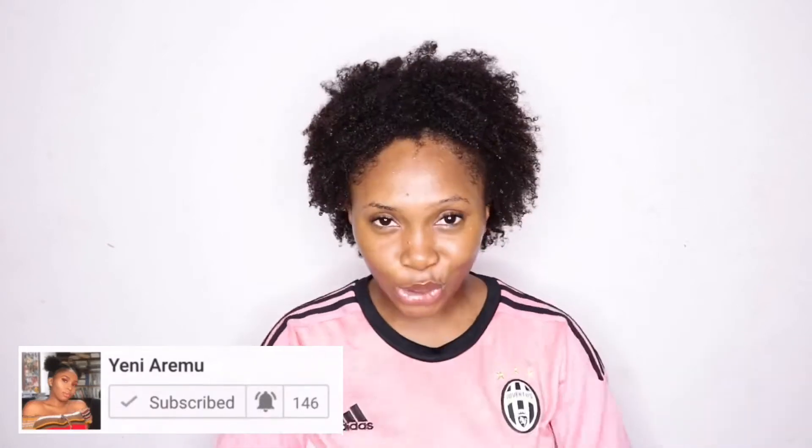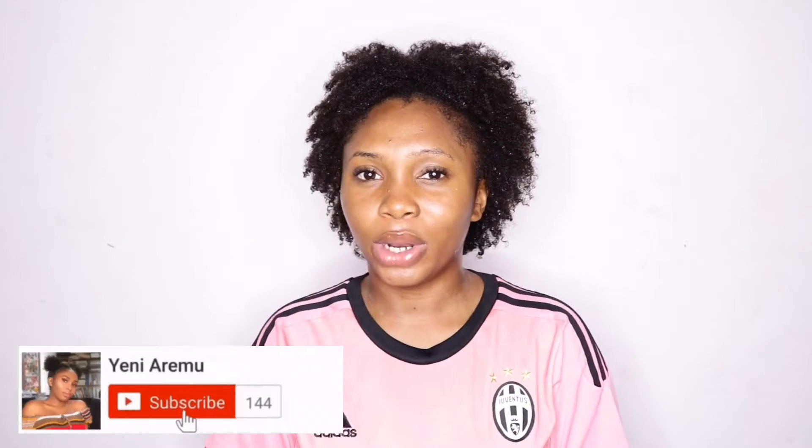Don't forget to subscribe and click on the bell button to be notified when I post a video, and don't forget to like this video!